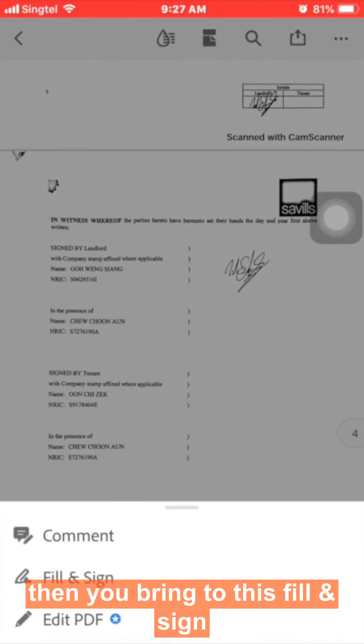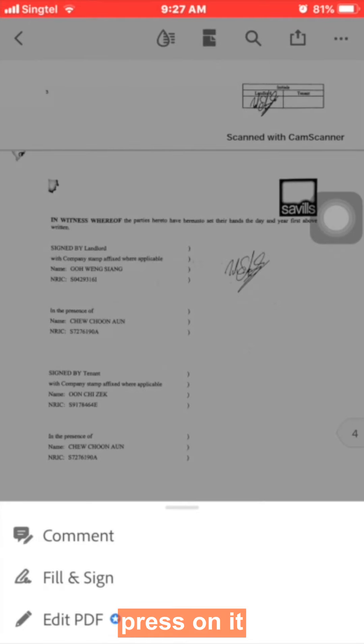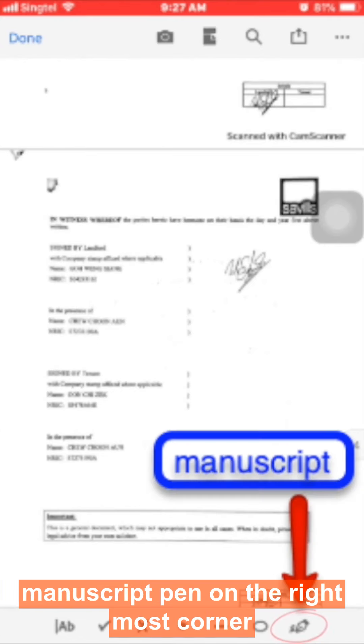Click on the blue pencil icon, then navigate to the 'Fill and Sign' field and press on it. Once you press on it, a bottom menu will appear — press on the manuscript pen on the rightmost corner.